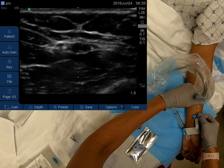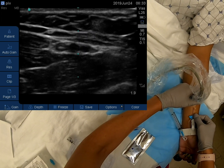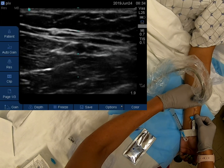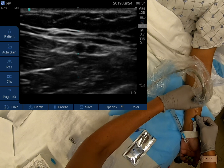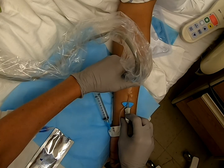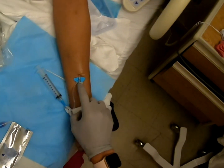There are times you may be able to thread the entire needle and catheter in together. In this example, the operator gets pretty close. When you're confident you're sufficiently in the vein lumen, advance the catheter and remove the needle.